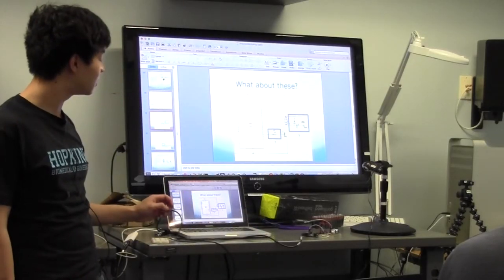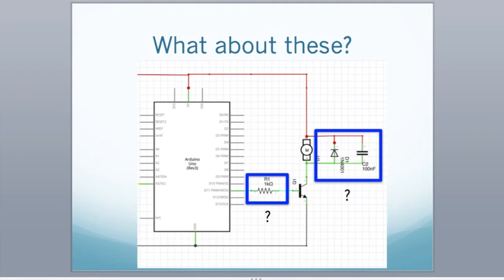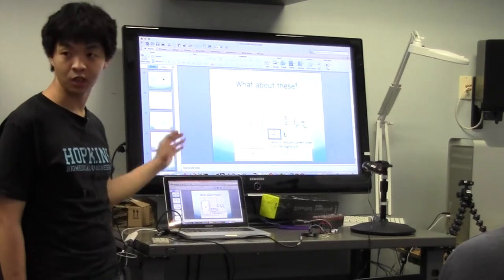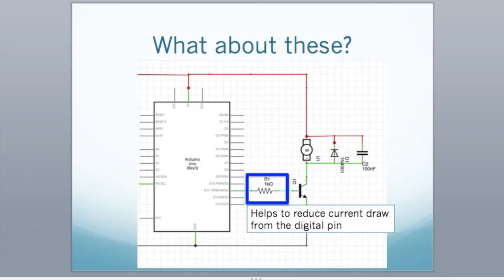You can see that in the circuit I provided there are a few more elements. I'm going to quickly explain why. The first thing: we want to add a resistor going into the base of the transistor. The reason is to reduce the current draw from the digital pin, since the maximum output is around 50 milliamps. NPN transistors don't require a lot of current to turn on, so a 1K resistor there is fine.